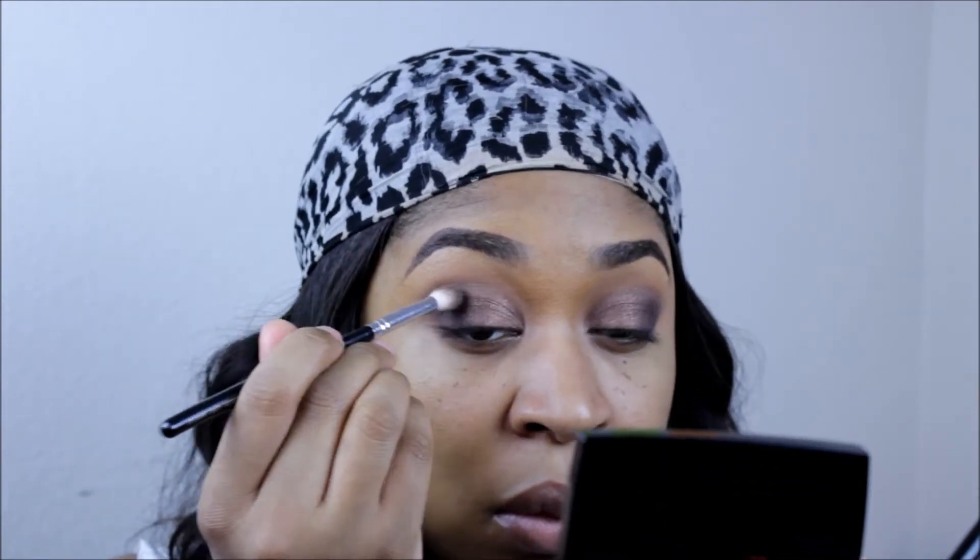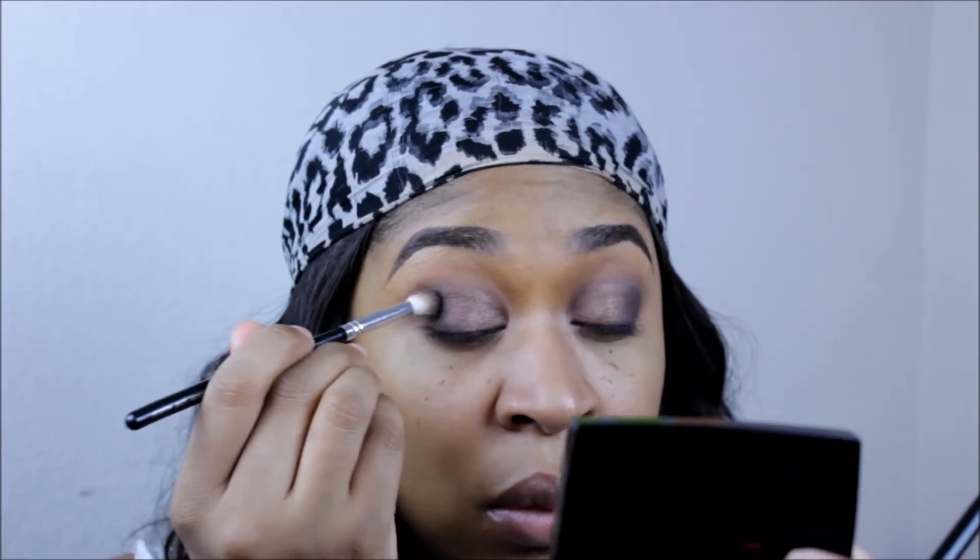Here I'm just intensifying that outer corner — I want it nice and dark and sultry. I'll add as much as I want until I get the color. Then I'll take a makeup remover wipe and get rid of all that fallout, doing a little sweeping motion on the outer corner before I get started with my concealer.